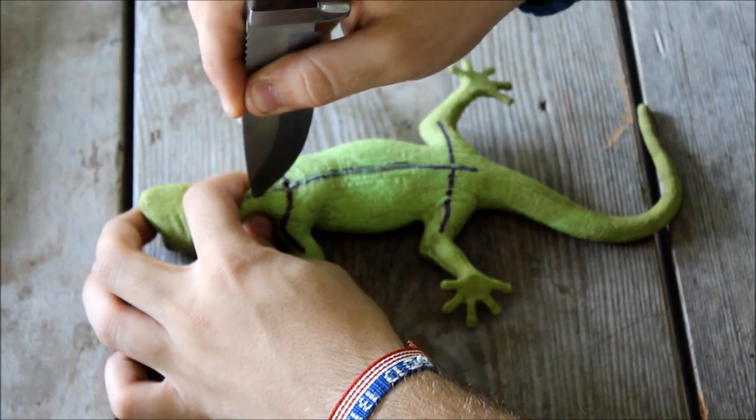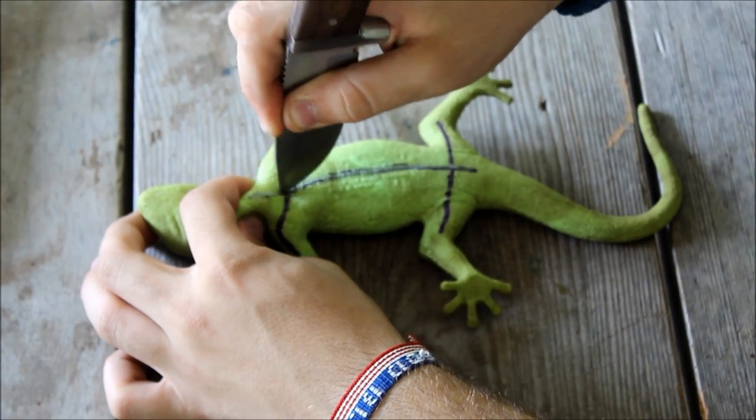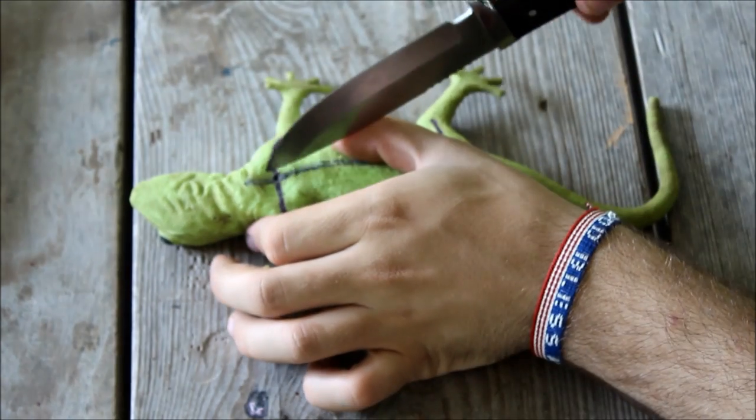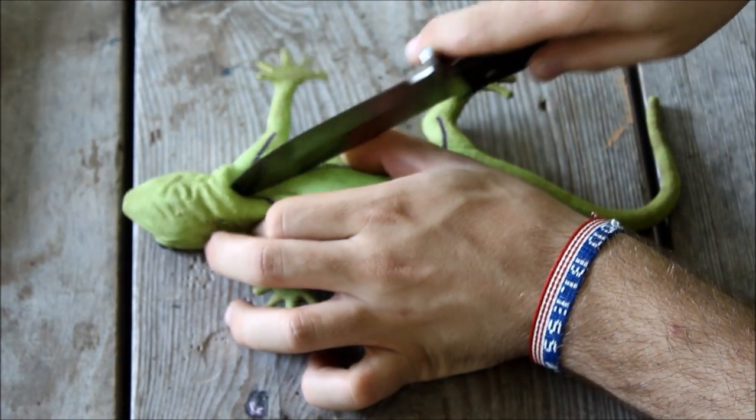Lizard skins, unfortunately, are quite tough and therefore may take a fair bit of force. Hopefully, however, it shouldn't be too bad.